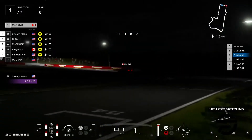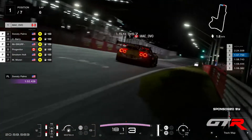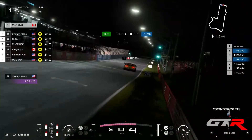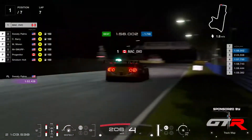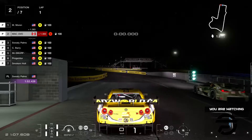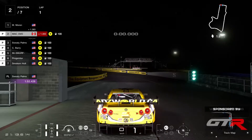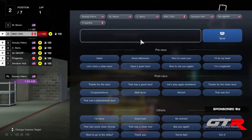Coming down Murray's corner into the straight — the time is going to be... 56.2. It's a decent improvement. He's going to change his tires — he's going to put mediums as well. So everybody is starting on medium tires.